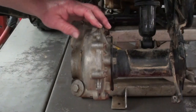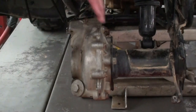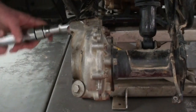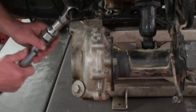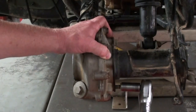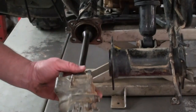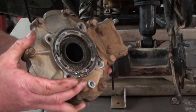Next we'll remove the remaining hardware that holds the rear end to the swing arm. You've got four nuts on the front side here, and then you also have four bolts on this side. We'll take all those out and we should be able to remove that. As you remove this rear end, be aware that the drive shaft is going to come out with it, so we'll just take that and set it aside. And there's our final drive.